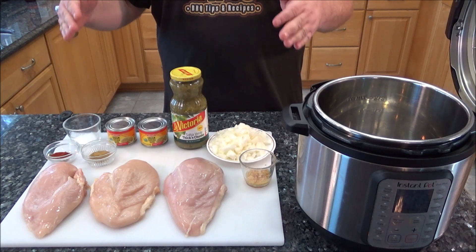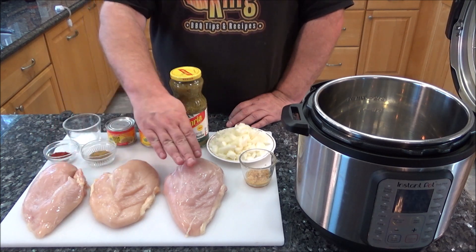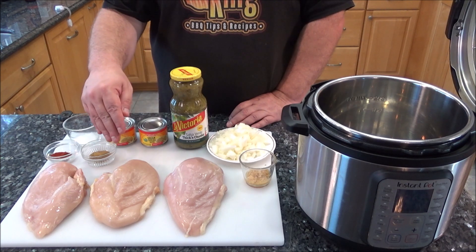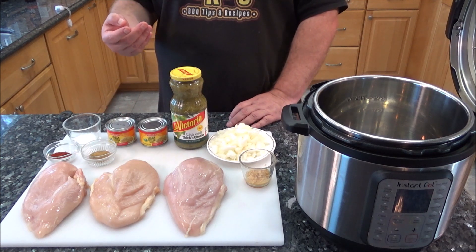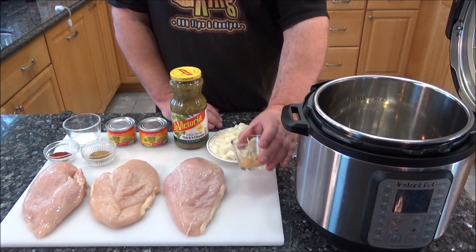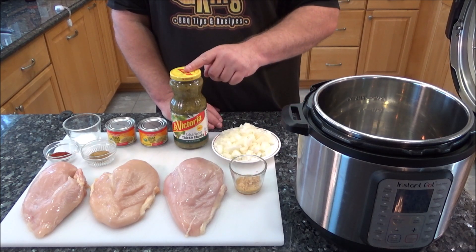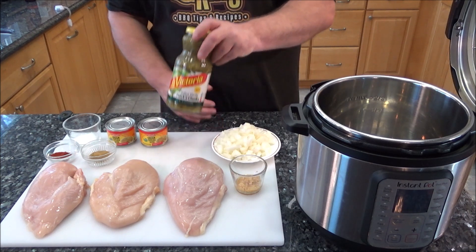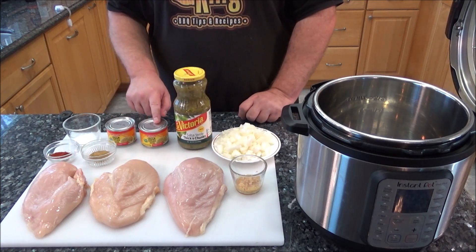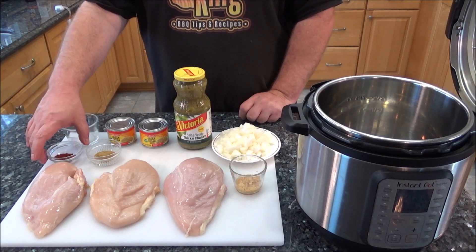So these are all the ingredients laid out. I'll leave the exact measurements down below in the video description. We have three chicken breasts — the recipe calls for around two pounds, but these three are almost three and a half, so I'm doubling the recipe. I have one tablespoon of minced garlic, one small yellow onion chopped up. The original recipe calls for a 16-ounce jar of Salsa Verde; I got the bigger 24-ounce one. Two cans of green chilies, two teaspoons of salt, two teaspoons of cumin, two teaspoons of smoked paprika.